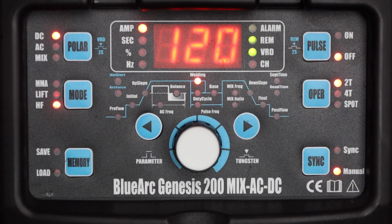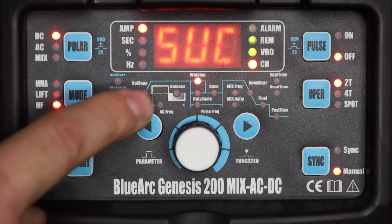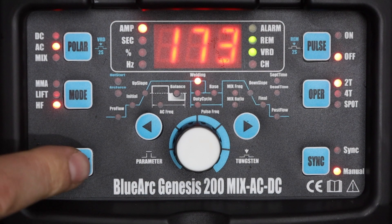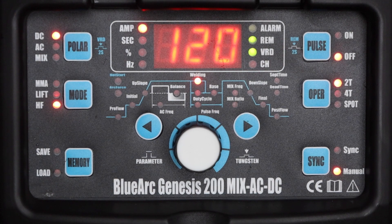Now I've shown you all the basic features you need to get up and running with this machine. Next I'll show you some advanced features you might use later, but these aren't essential up front. The first is how to save and recall programs so that once you find settings that work well you can get them back right away. Once I have the machine set with the settings I want to save, I'll press the memory button until the save light is highlighted and pick which of the 10 program numbers to use — I'll just use program 0, press and hold memory, and it'll indicate that it was successfully saved. I can then change some settings around, go to load with the memory button, go back to program 0, press and hold, and it will indicate that it successfully loaded the same settings that I had before.